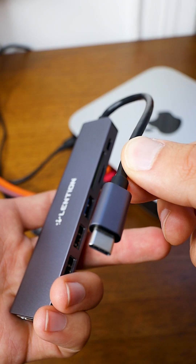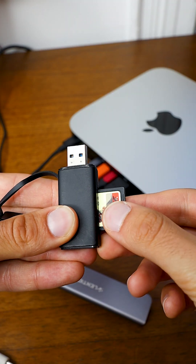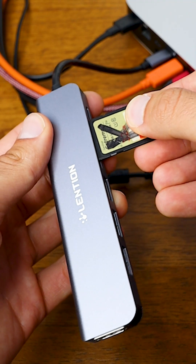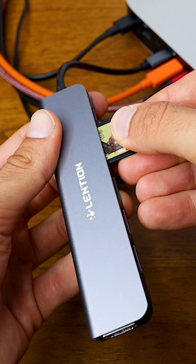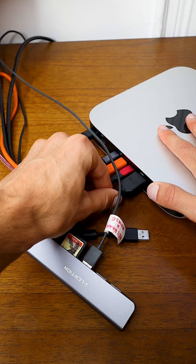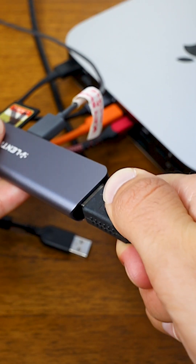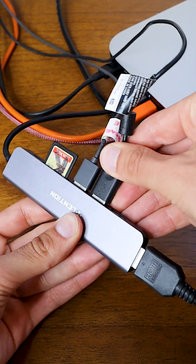I'm going to pop the USB-C end of the hub into my computer just like that. Now instead of needing another adapter for my SD card, I can just pop it right into my Lenteon USB-C hub. I can also get rid of this dongle and plug my keyboard in right here. I'm even going to unplug my HDMI cable for my monitor and plug it right on into the end of the hub. I might as well plug in my webcam as well.